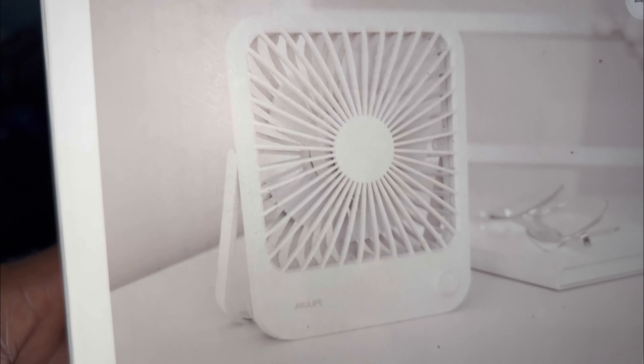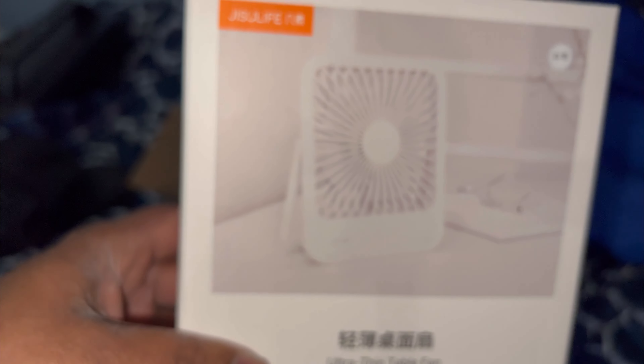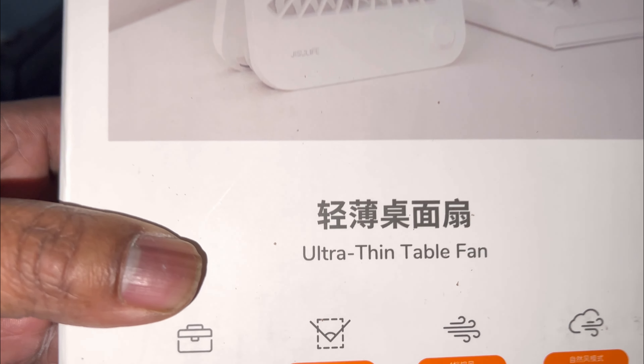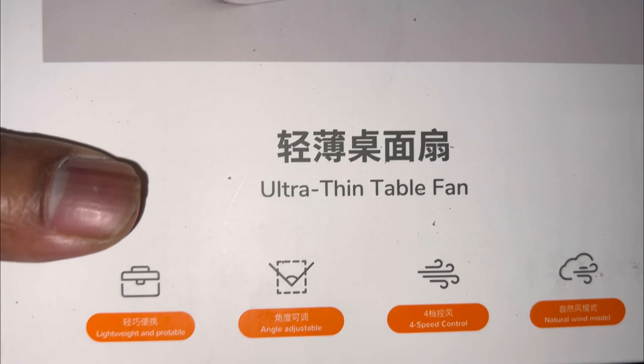What is the leading cause of weather-related injuries? Well, look at this — a little, tiny, small five and a half inch box fan with a 2,000 milliamp battery. An ultra-thin table fan, or ultra-thin box fan for that matter.